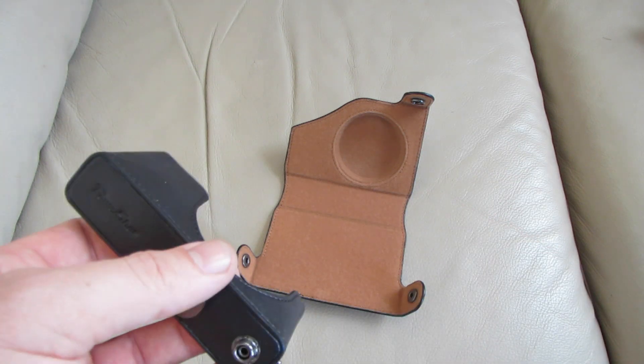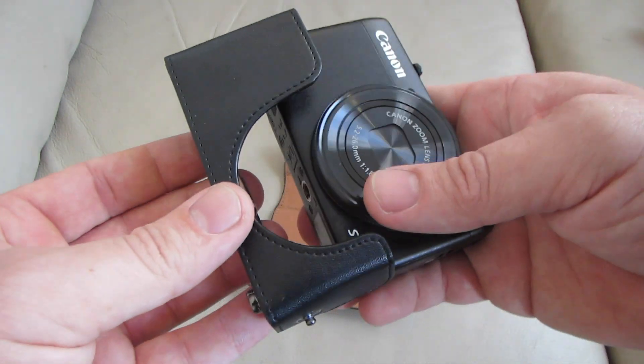But when I was ordering my new vlogging camera, I ordered a case at the same time.